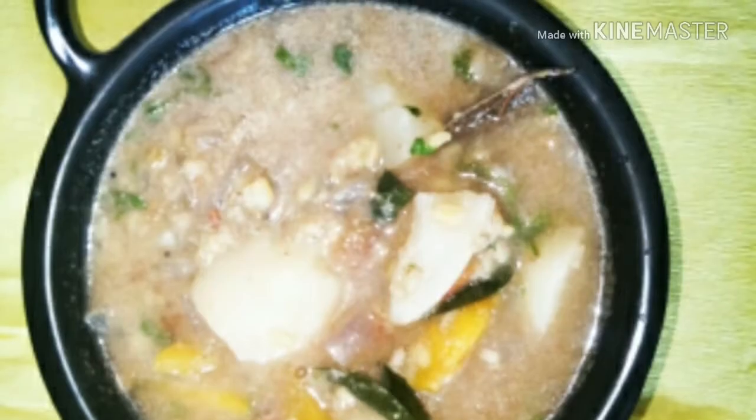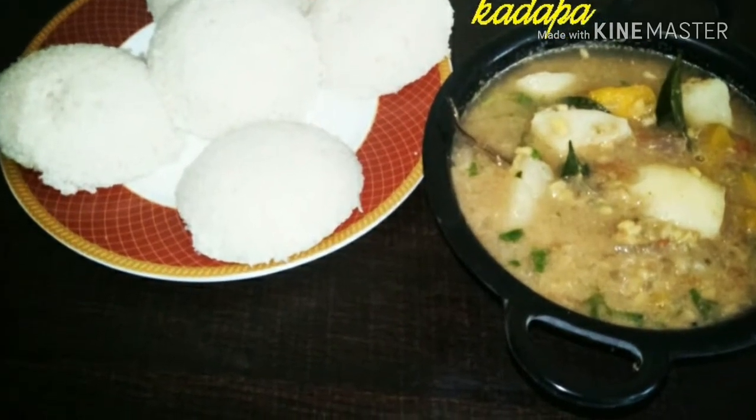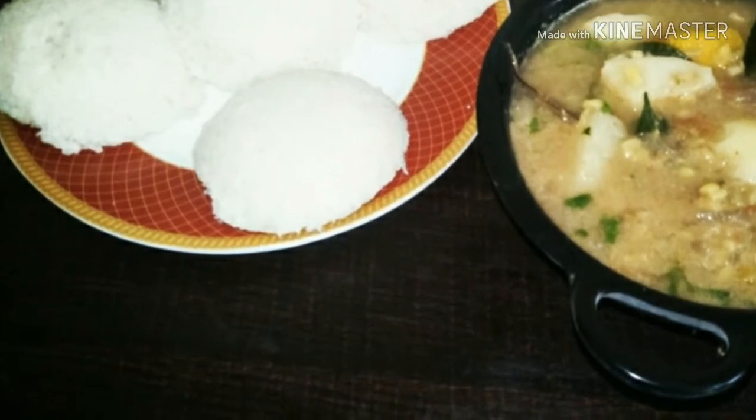It is definitely a different recipe for breakfast, like idlis and dosas, compared to our routine sambar and chutneys. So please do try it out and keep us posted.